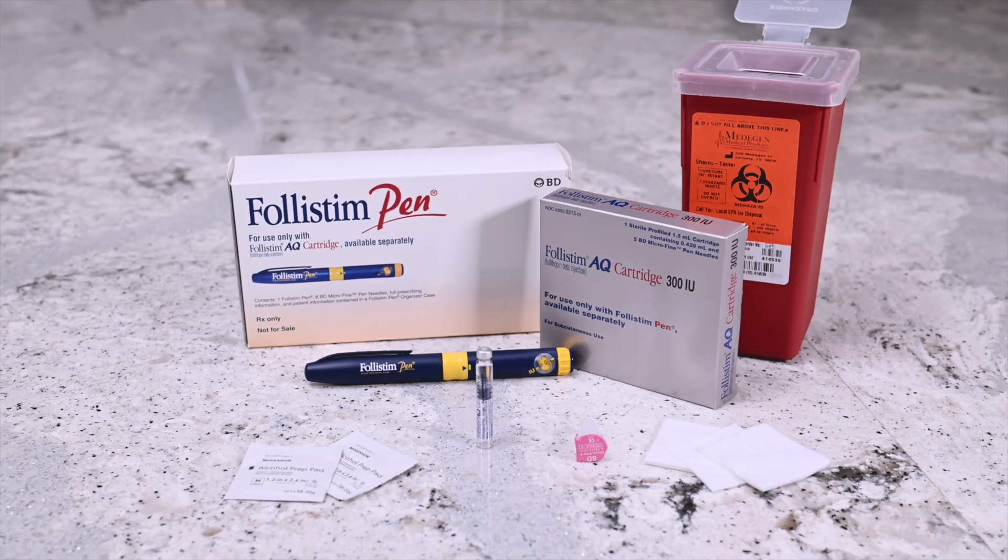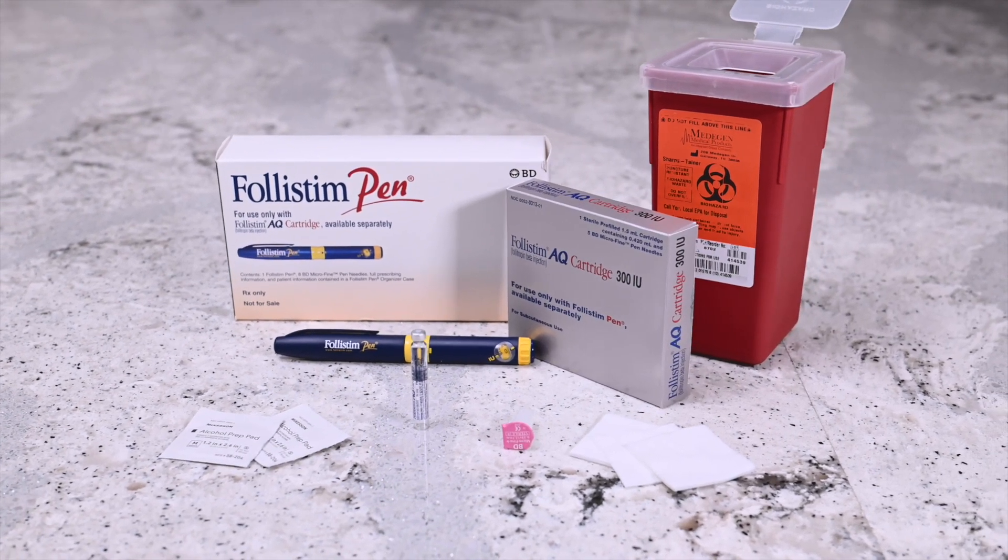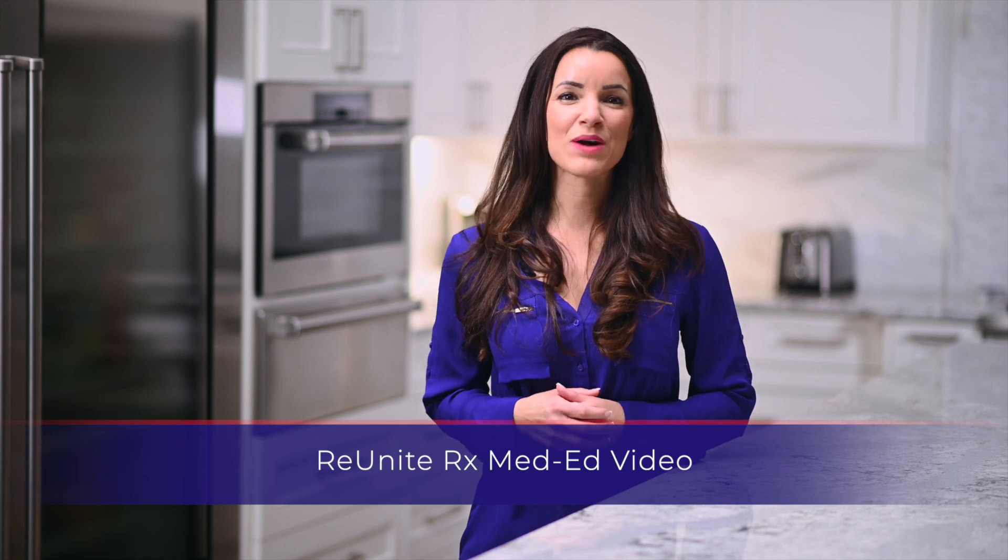Once opened, a cartridge is good for 28 days. Do not freeze. Thank you for watching our med-ed video.